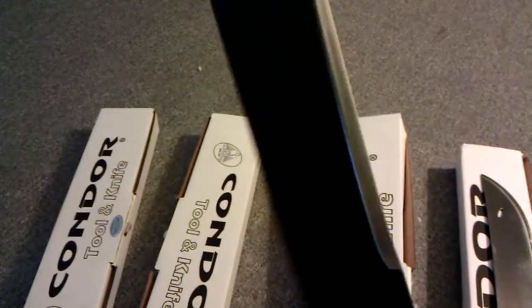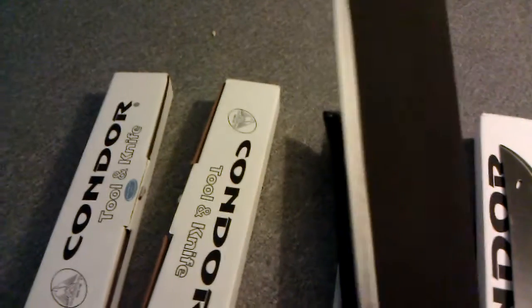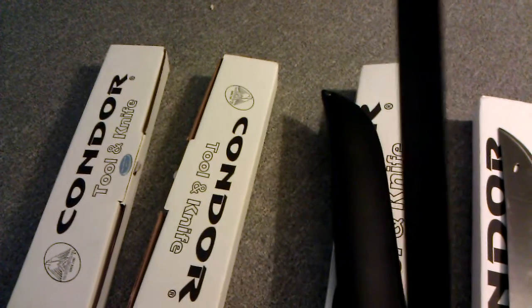This one is an El Salvador in 420HC. Look at the nice even grind. Nice — the little Condor hole on it. Pretty sharp out of the box, nice coating. I went in the woods and tried them out and you can cut a lot of stuff with these things — you can cut trees, you can baton, you can do a lot of things with these.